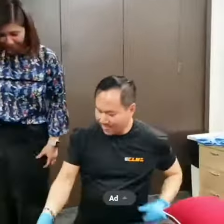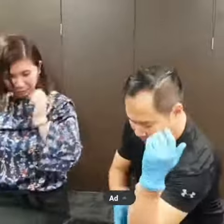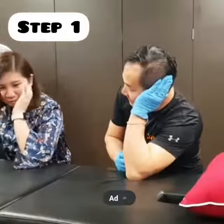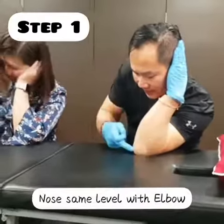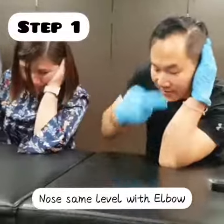Follow me like this — kneel down. You also learn that. So put your elbow here, on the ear side. You can lean there. Then the nose at the same level with your elbow.